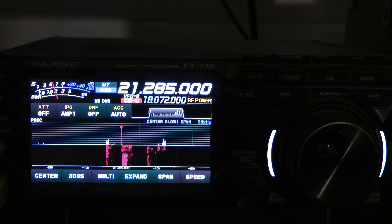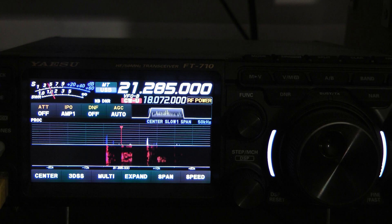That's the hexbeam. That's the loop — barely readable. Back to the hexbeam. That's pretty amazing here on 15 meters, and my SWR is pretty flat across most of the band.